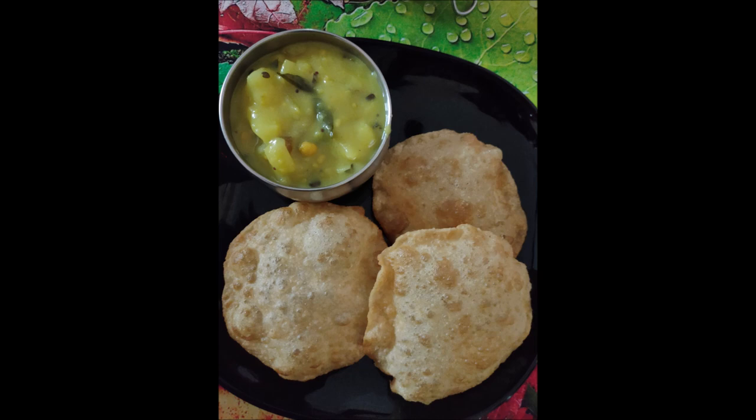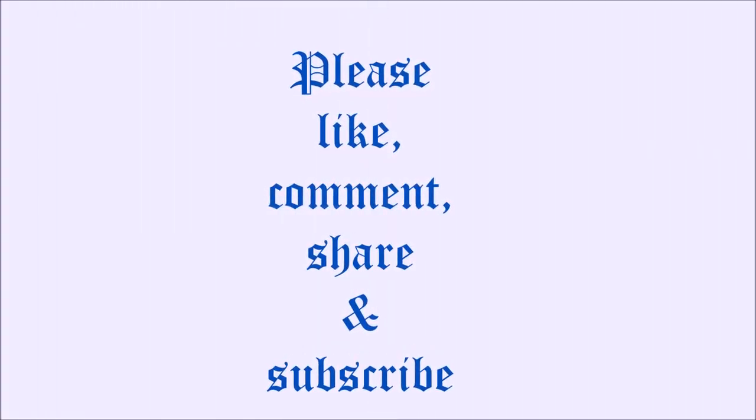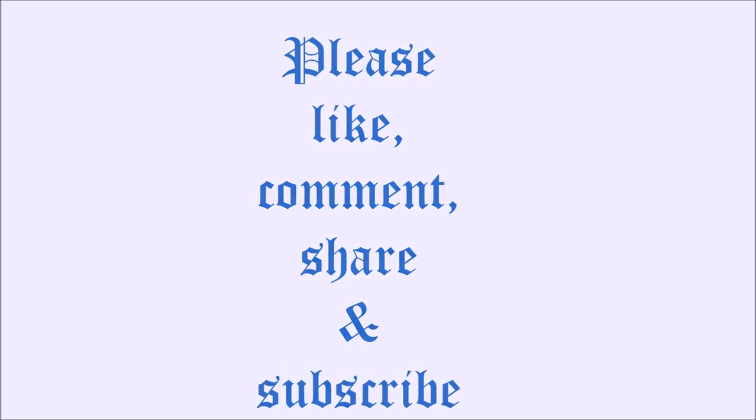Serve puri with potato curry, chutney, or kurma. I hope you enjoyed my video. If so, please like, comment, share, and subscribe if you are watching for the first time. Thank you.